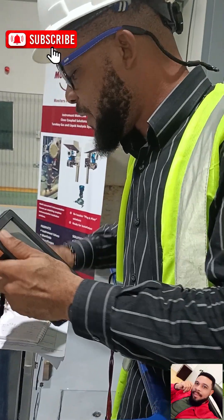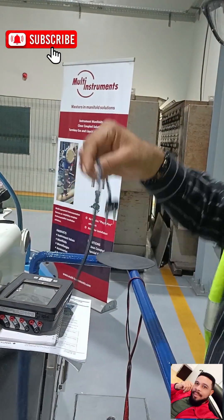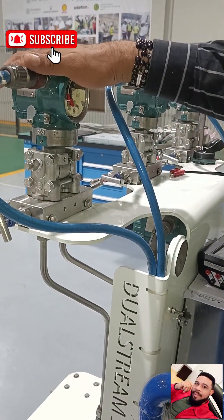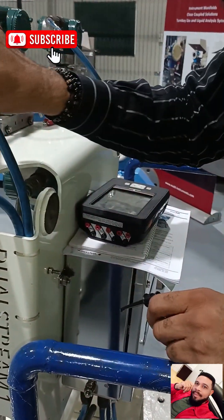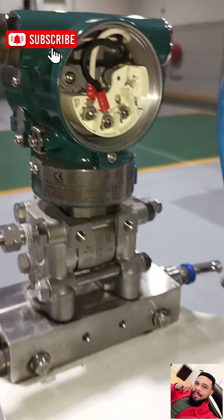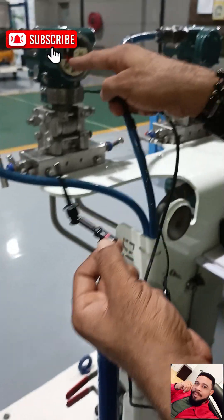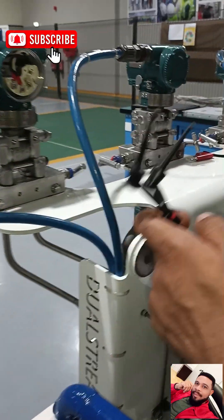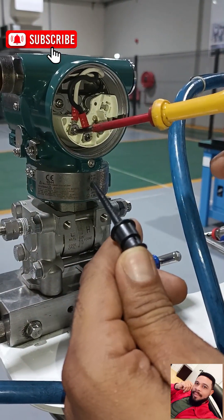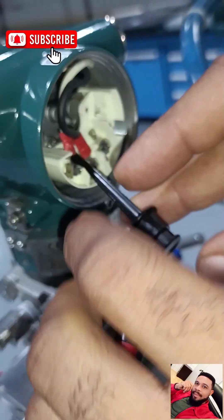The first thing you need to do is connect the cables to the positive and negative terminals of your HART device — your differential pressure transmitter. Coming in a little closer, this is our positive and this is our negative. I'll be hooking up the cables now. You identify the positive cable going to the positive terminal, and you'll need a screwdriver. I take it out a little to create space and hook up my positive to that.